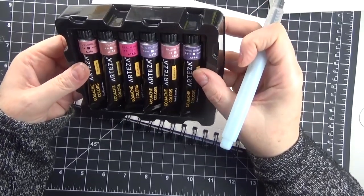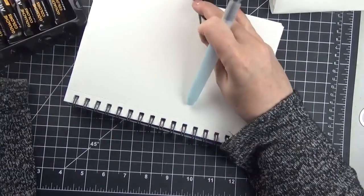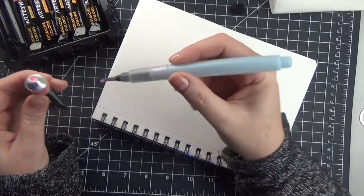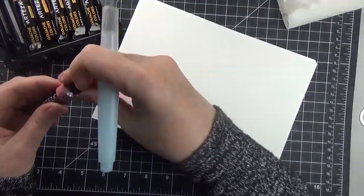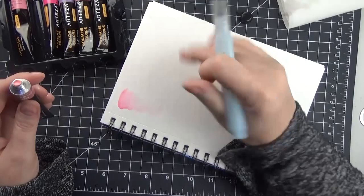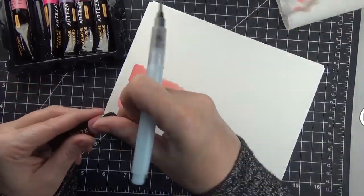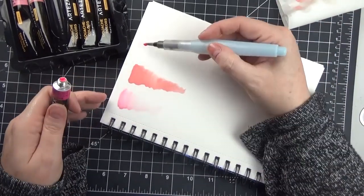I've never used gouache before, so I'm far from an expert. I do know that the gist of it is that it acts similar to watercolor — it can be reactivated — so you can layer, but you have to work fast with not a lot of water or you'll reactivate the under layers. Here I'm just sampling, doing some swatches of some of the colors. That set of pinks and purples really immediately appealed to me — the fluffy, cottony, cute, pastel-y colors.